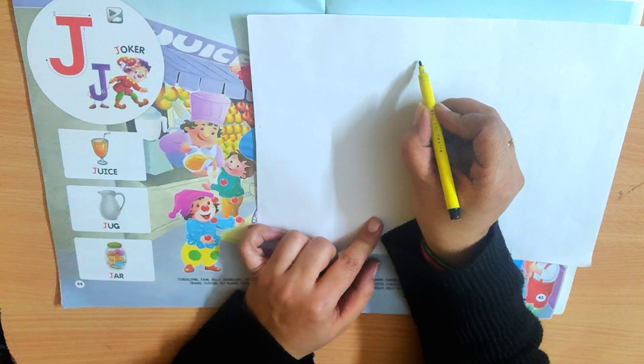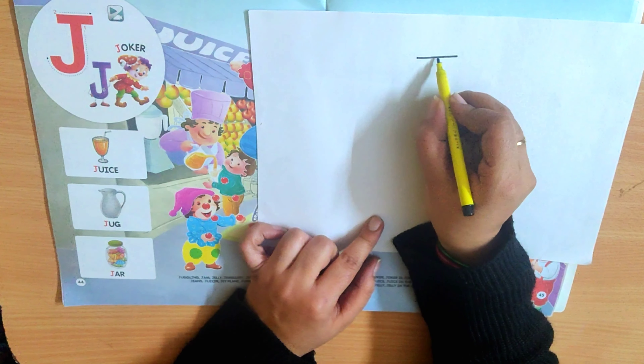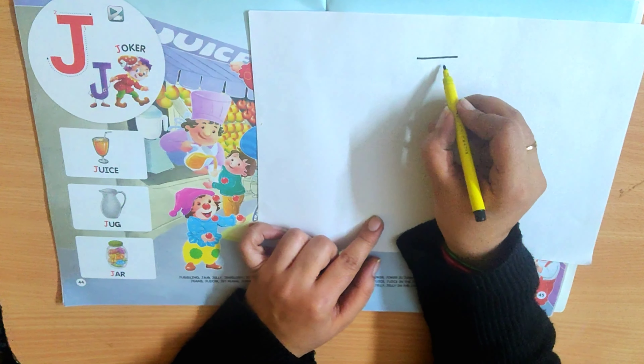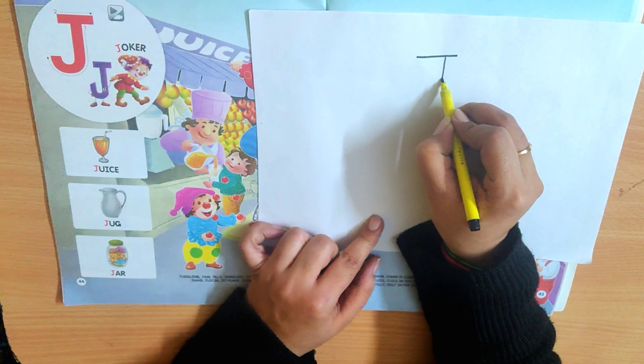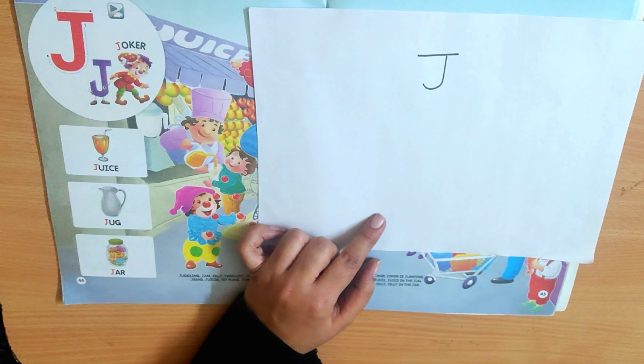What you have to do? First, you have to write J. For that, make a sleeping line, then a standing line and a curve. This is letter J.